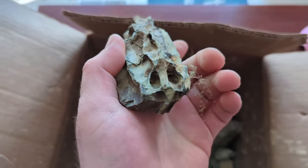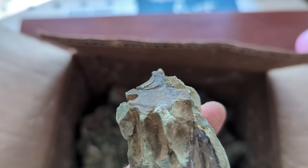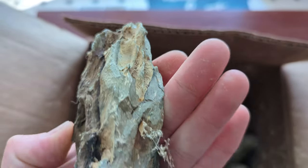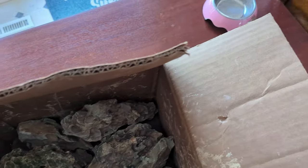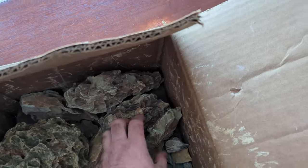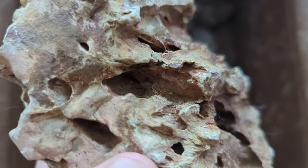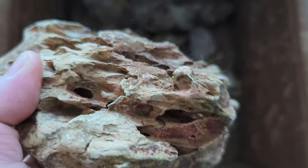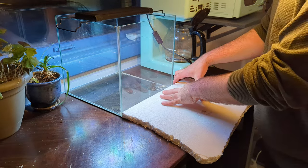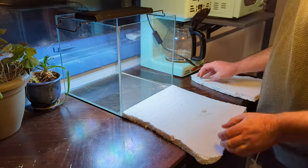Dragonstone is actually a really light stone. It's pretty porous in comparison to some other stuff like granite or seriu stone that are also commonly used in fish tanks. One of the biggest differences though is that dragonstone has a lot of really sharp protrusions sticking out of it, which is what makes it such a cool stone filled with texture, but you'll want to protect the bottom of the glass if you have any big chunks in here, which we will since it's a mountain tank.